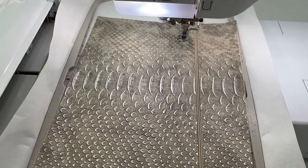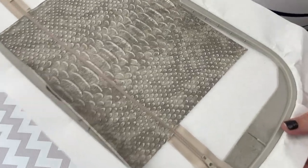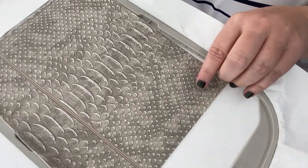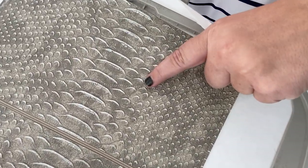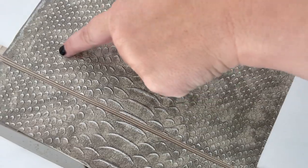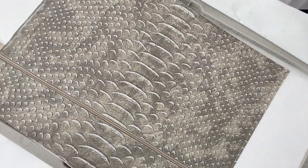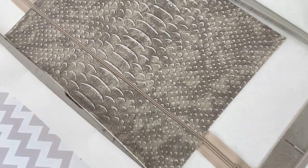Both the top and bottom are now tacked down to our stabilizer. We're moving on to step five, which is going to do a placement stitch for the first appliqué piece. You just stitch it directly onto your bag. It blends in a lot if using a light thread, but you can see the stitches going across — that shows you how big a piece of fabric you need and where to place it.